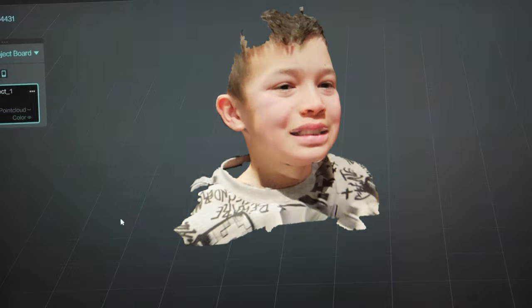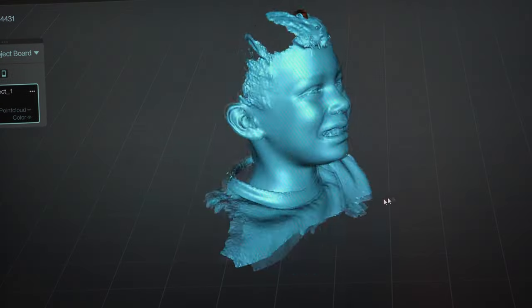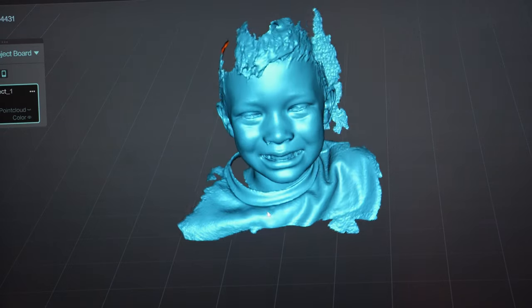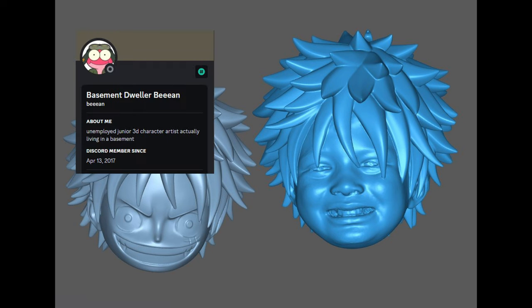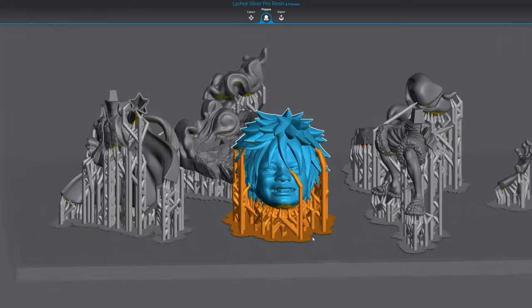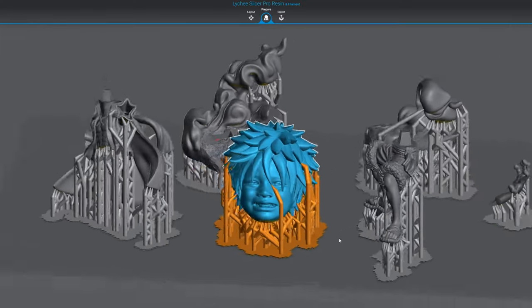The only complaint I would have is that I had trouble scanning the eyes correctly. So with the face scan done, the next step was to have someone place it on the figure. Luckily, a member on my Discord called Basement Dweller Bean was kind enough to do this for me. He basically slapped the face on the figure and made sure everything fit — and it took him less than an hour.